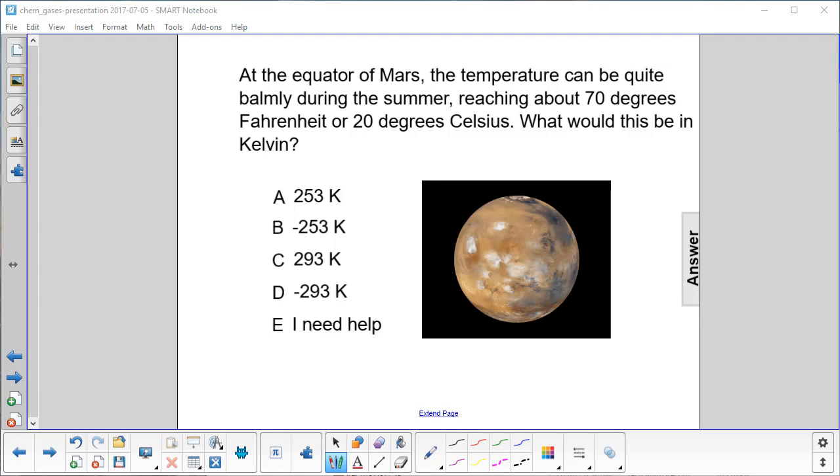At the equator of Mars, the temperature can be quite balmy during the summer, reaching about 70 degrees Fahrenheit or 20 degrees Celsius. What would this be in Kelvin?